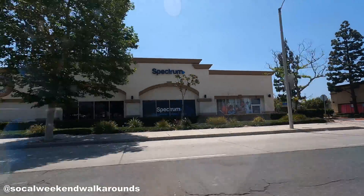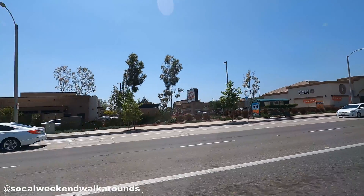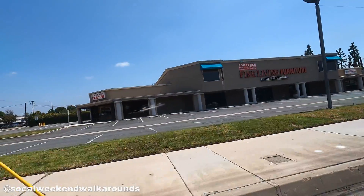Now we know where to go. Our destination is the 76 gas station, True Zero, on South Tustin Avenue in the City of Orange.